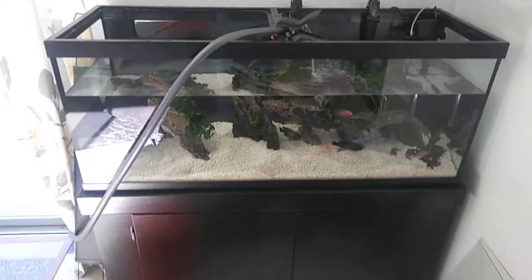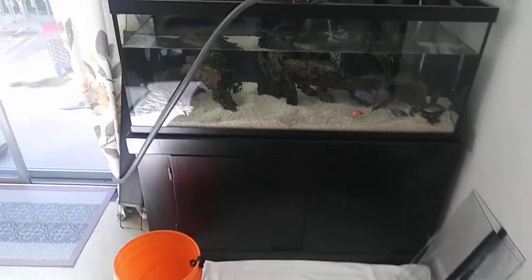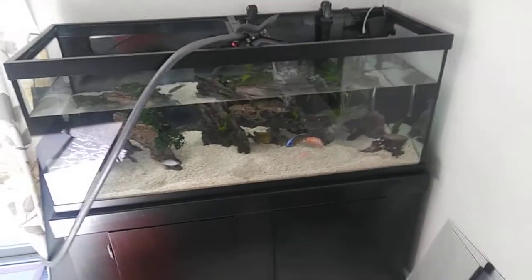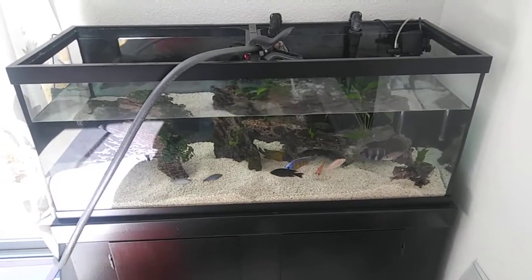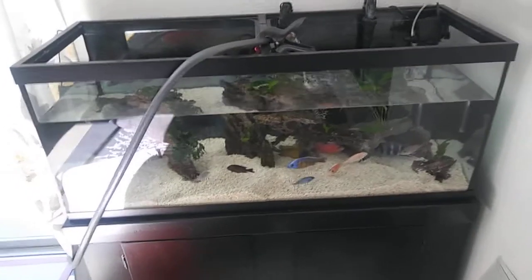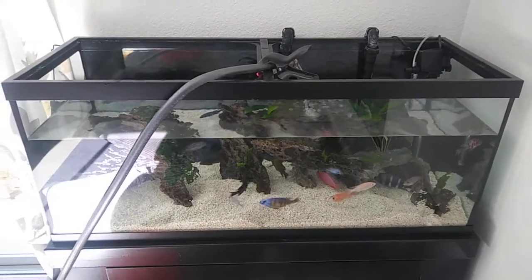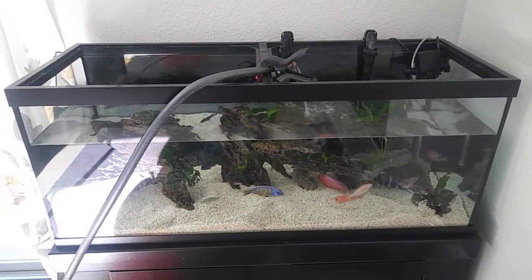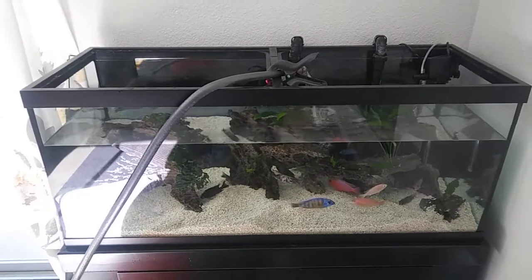I do the good old siphon and 5 gallon bucket — the original way. I don't have the luxury of a python or an AquaClear siphon that hooks up to the sink. I wish I had one of those, but I think the faucet ends on my sinks wouldn't work with the adapter that comes with it.